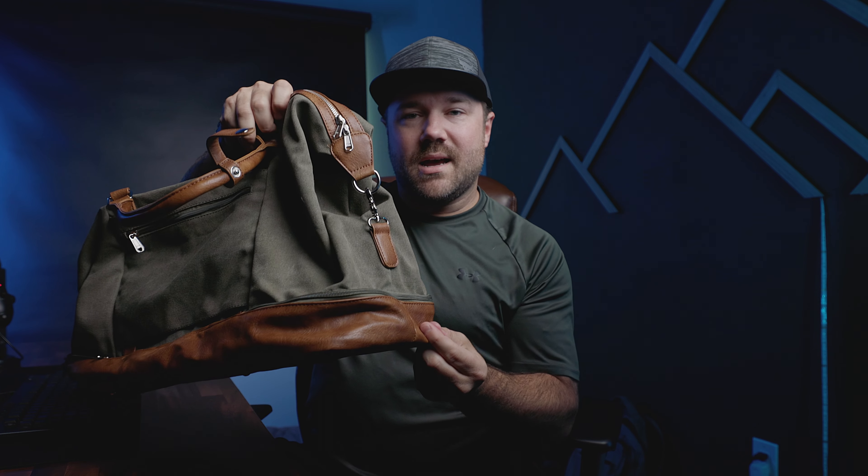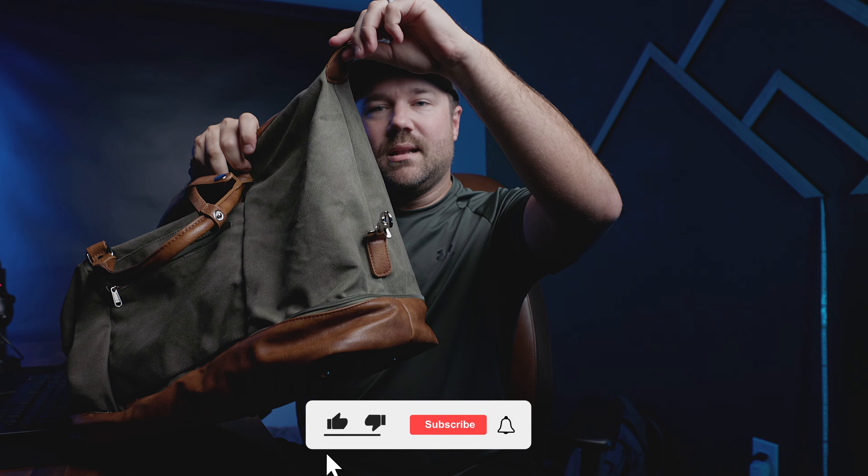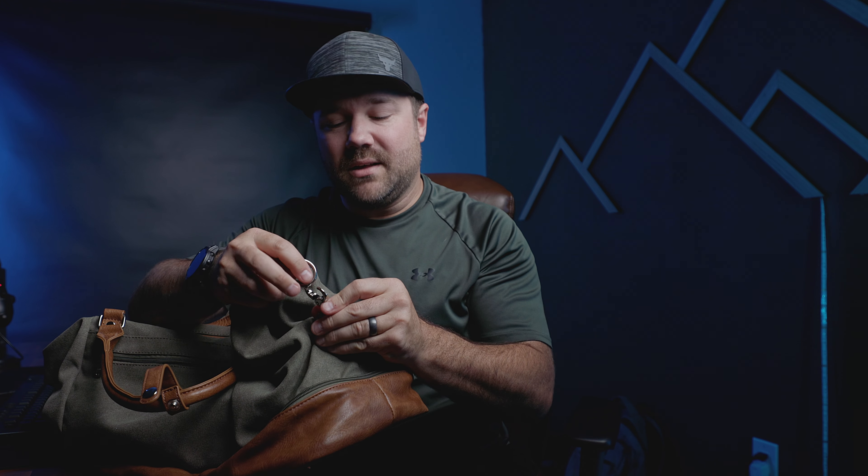On the side, we have some buckles. These buckles will allow you to expand and compress the bag. Right now it's in a compact mode, but if I unlock this, it expands a little bit more, giving you just a little bit more room. Or it'll tighten things up if the bag is kind of sloppy and flopping around. A nice little value add.